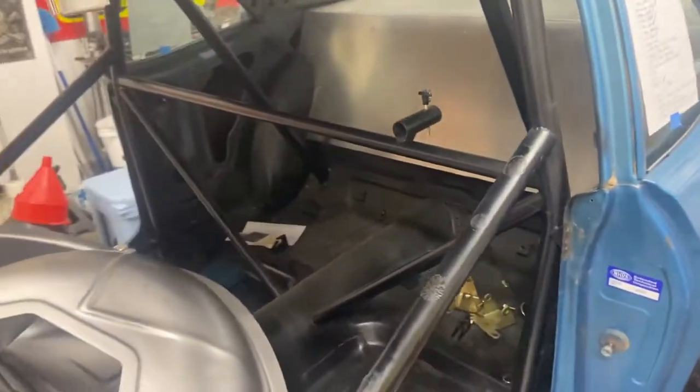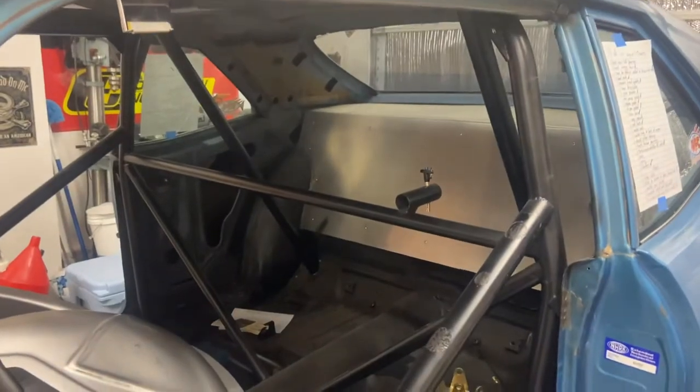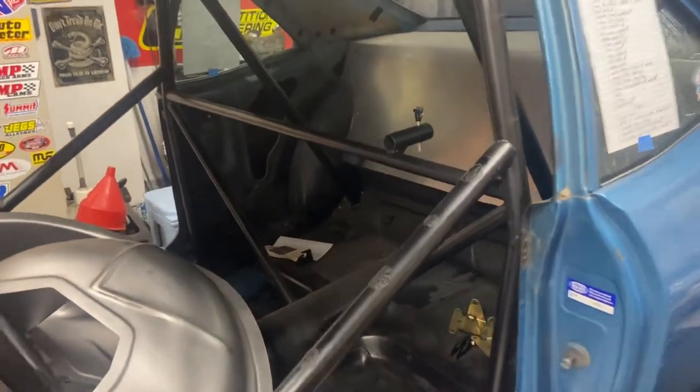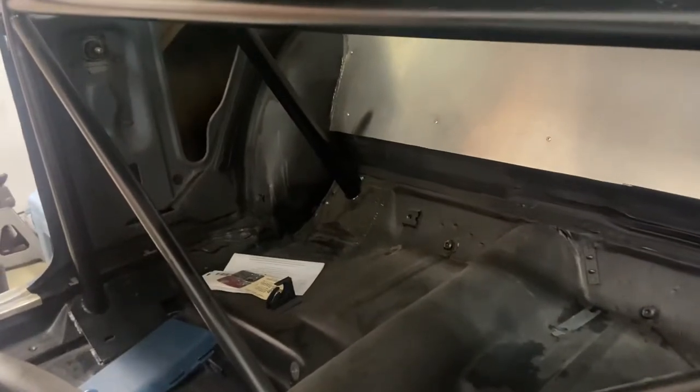We're also going to be cutting out some of these bars in here and changing them up, putting a funny car cage in here. I do want to change a few of these bars — the ones going down are going to have to be cut anyway because they're pretty close to those wheel tubs and the new wheel tubs are going to hit those bars. So we'll probably have to cut those out and move them over closer together, which is totally doable — just adds another thing to the list.